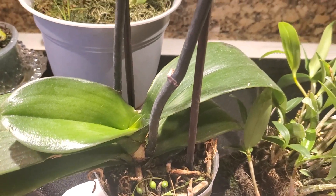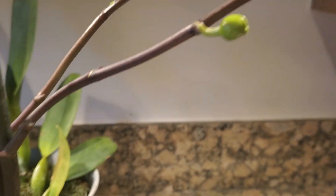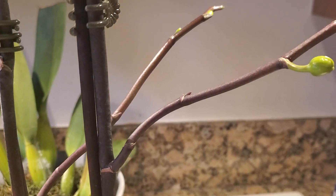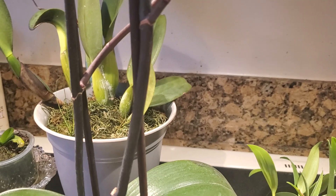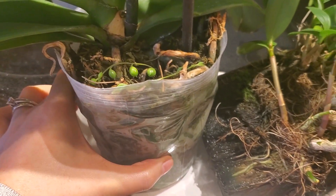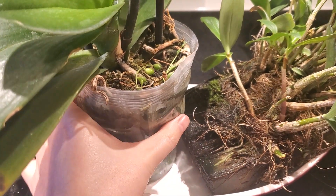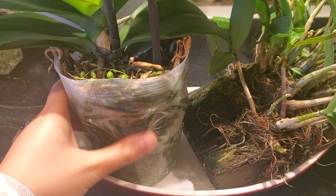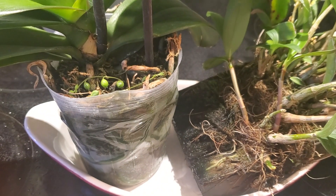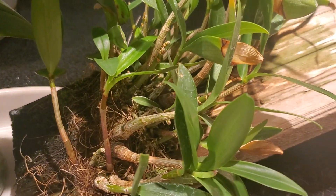We have another orchid here that is also about to bloom — it has multiple buds coming out of the stems. This is a different kind of orchid, a Phalaenopsis type that you can get at a grocery store. These are cuttings of the teardrops. What's unique about this container is that it doesn't have very much of a hole in it, so it keeps the roots within the container and creates a little greenhouse effect for the orchids, allowing the roots to attract more light to grow healthy.